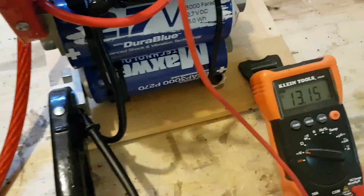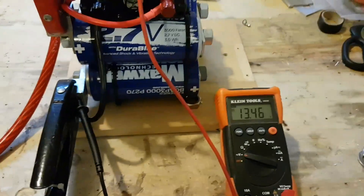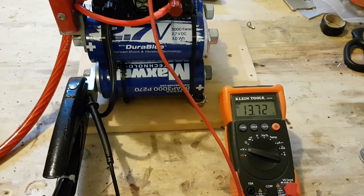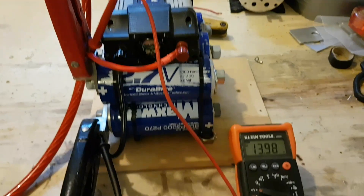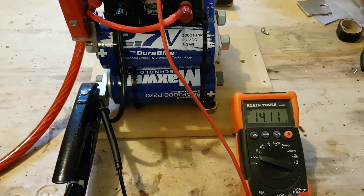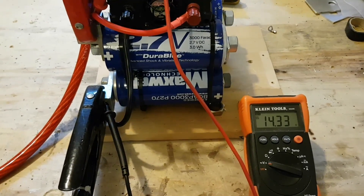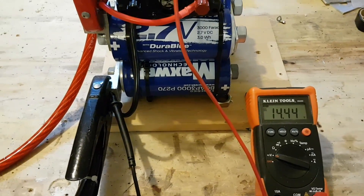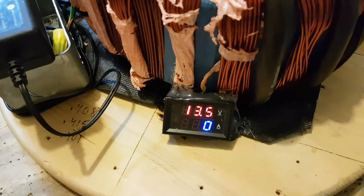24 amps. 15.5 volts. These diodes barely even warm up at all. The next test will be to see how long I can power this inverter running a 100-watt lamp or 250-watt lamp, and see how fast it drains down. We're at 14.3 — 14.4. Went ahead and shut it off, stabilizing there at 14.43 volts. Of course this one's reading 13.5, which is incorrect.